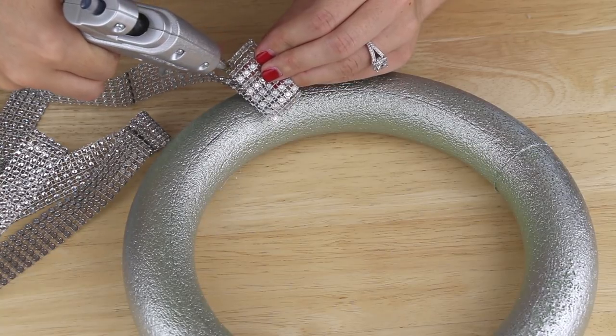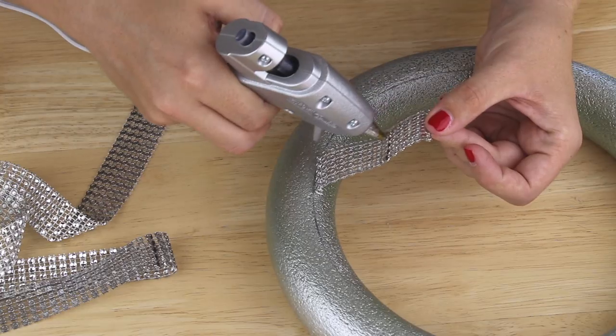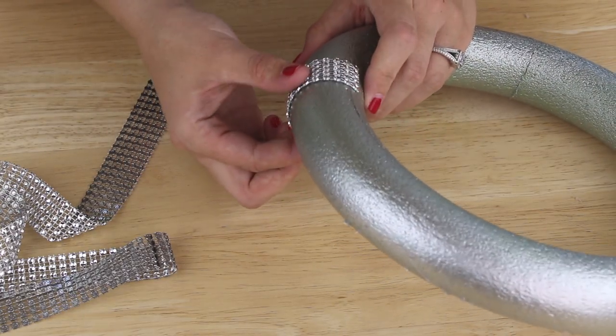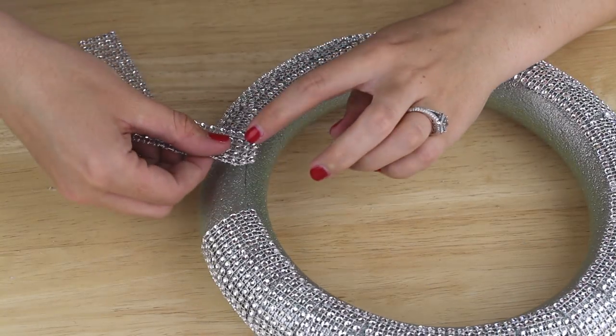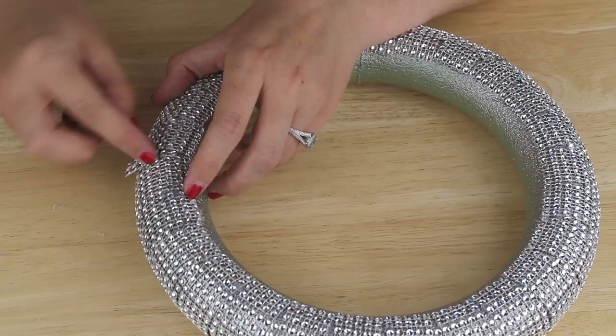Next I applied some hot glue to a piece of diamond wrap and placed it just inside my mirror line. Then with more hot glue I wrapped the diamond wrap around the foam ring to the underside. I repeated this section by section all the way around the foam ring and it took two rolls of the diamond wrap to cover it completely.